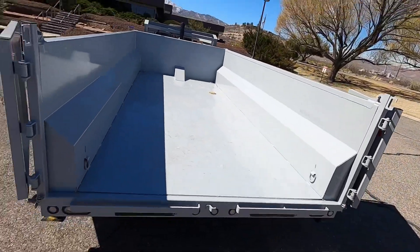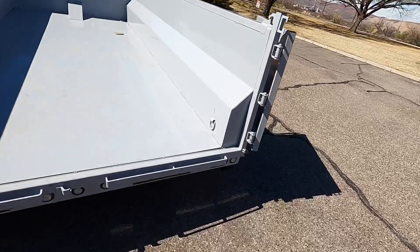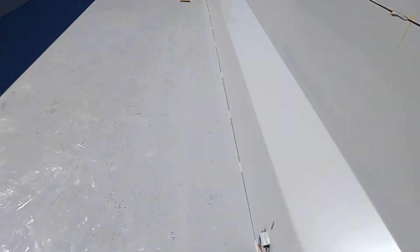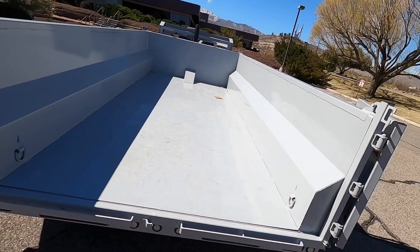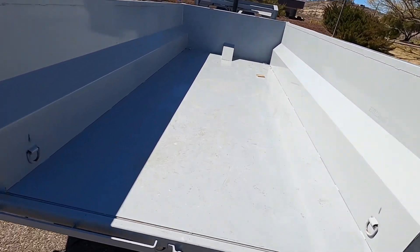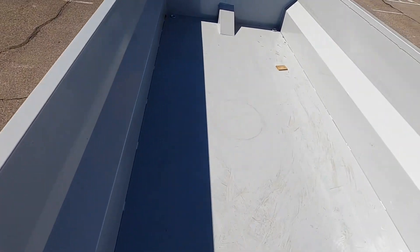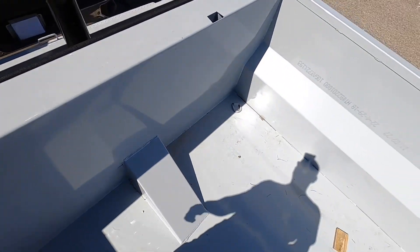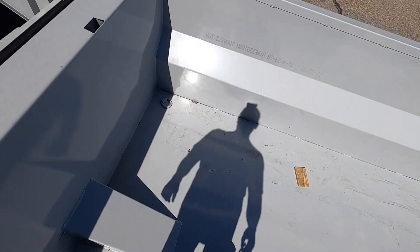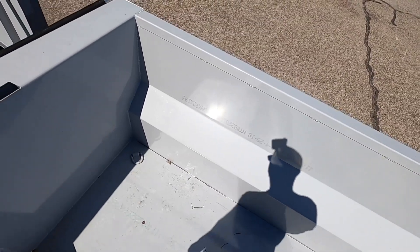Looking at the inside — it's got a 7-gauge floor. Seven gauge is the same as three-sixteenths inch, so it's a stout floor, and it's all one piece. I walked it all the way — no seams — one complete solid piece of three-sixteenths steel.